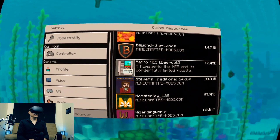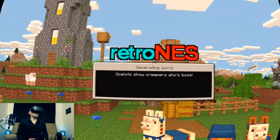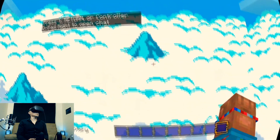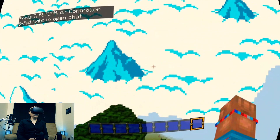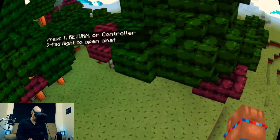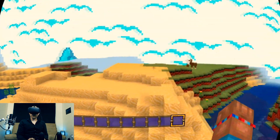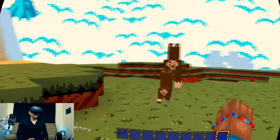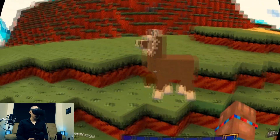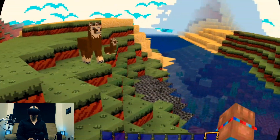Check out Retro NES — it's Retro NES. Something failed to load, but check out this texture pack. This is a low resolution one but it looks really cool. It's reminiscent of Nintendo, of old school Nintendo. The blocks look kind of like Mario Brothers-ish — Mario Brothers-esque.